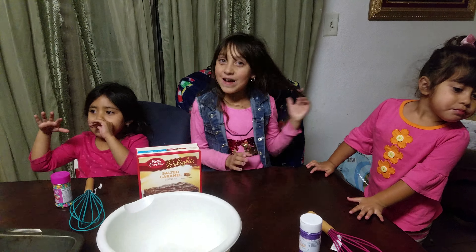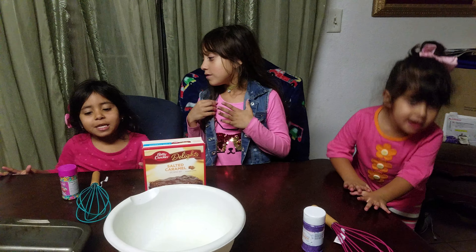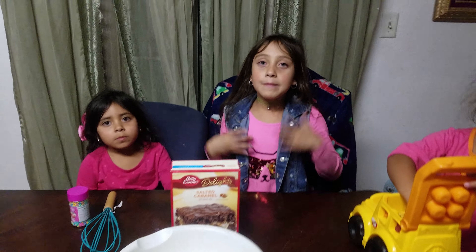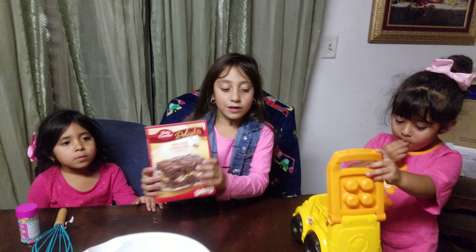Hi everybody! Welcome back to our channel! Today we're going to make a cake for her. Her birthday passed and we're doing the cake for her today.